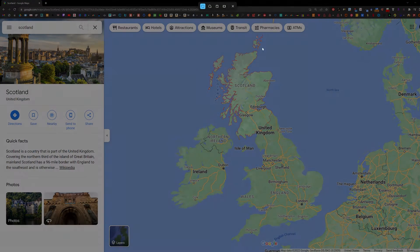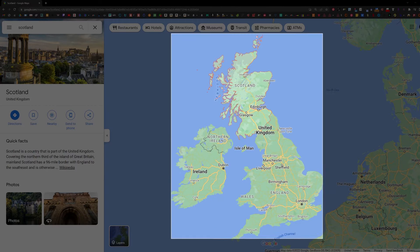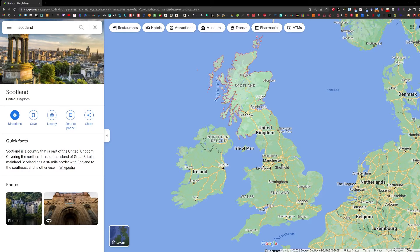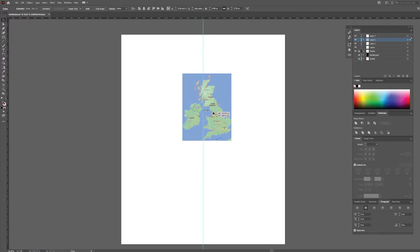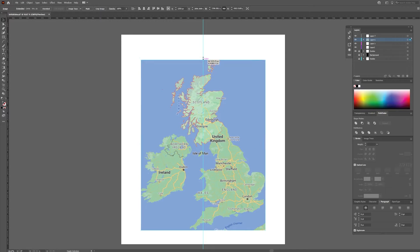We are going to draw a map for a shirt using Adobe Illustrator and Procreate on an iPad. I am taking a screenshot of this map of the British Isles that I will be using as my base. Paste the image in Illustrator or any other graphic software where you can add text and resize the image to roughly the size you want.